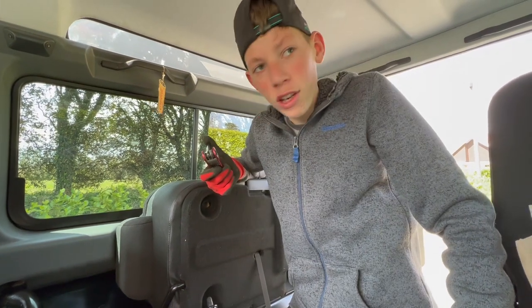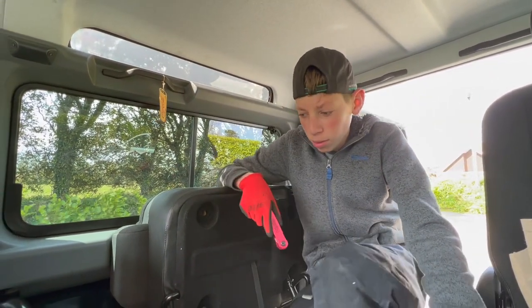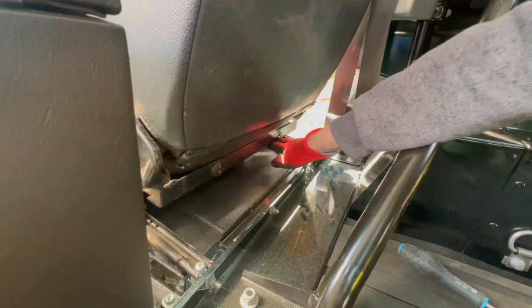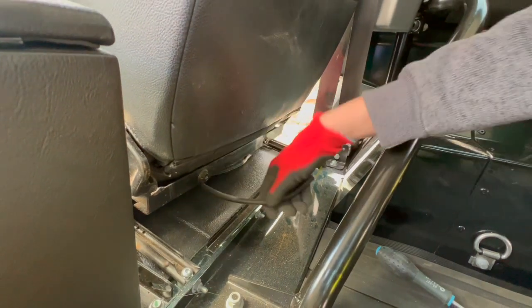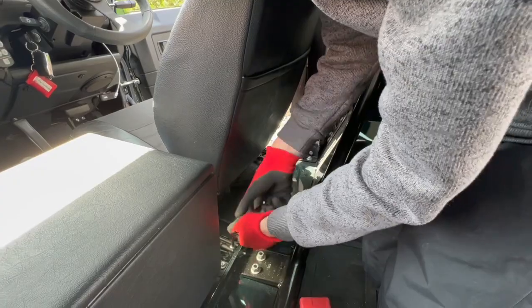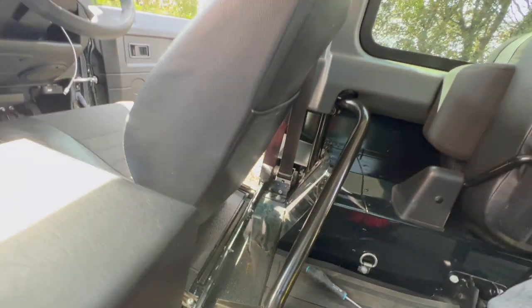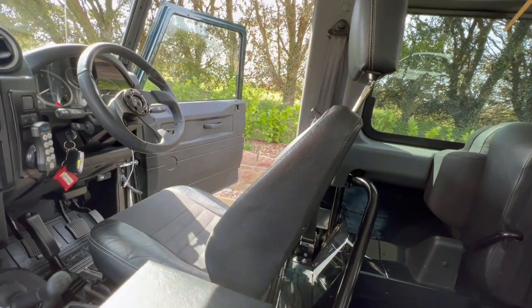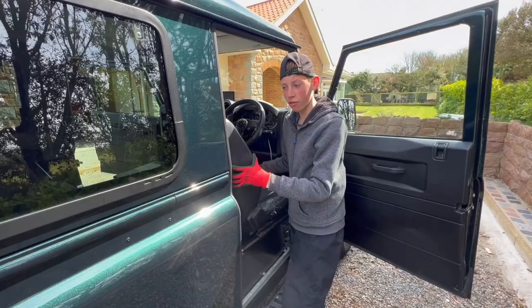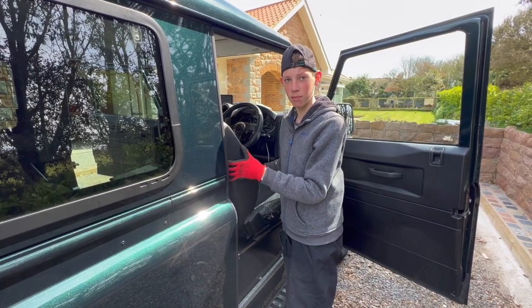There's no electrics to be undone on this seat. If you did have electrics plugged in, it's just two simple sockets under the seat to unplug, right here as you can see — unplug the other way. Then all you need to do is lift the seat out, being careful of the door frame. I really need to be careful since I don't want to scratch this lovely Heritage Green paint job.